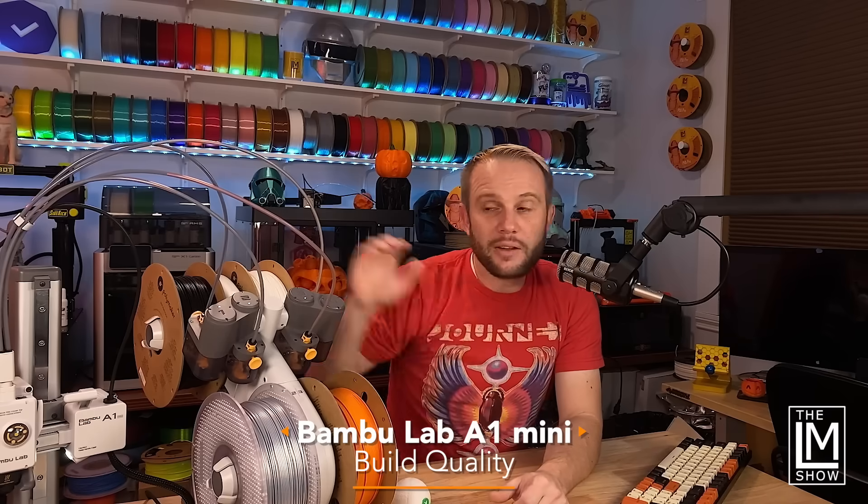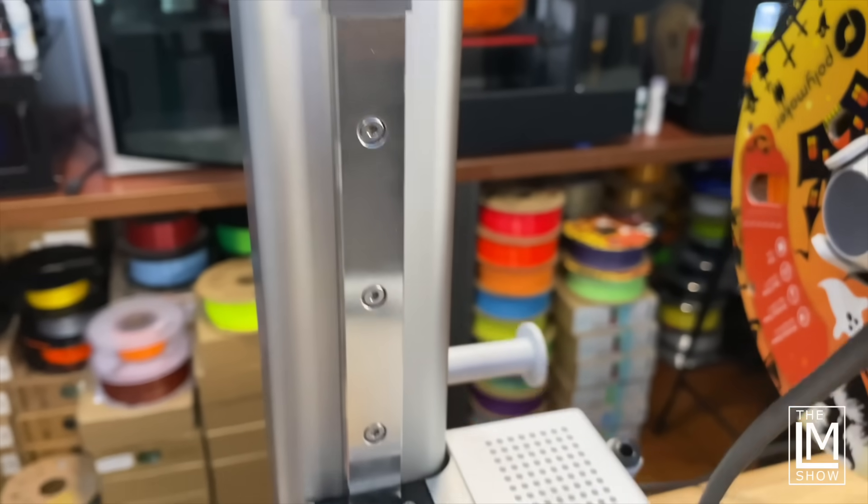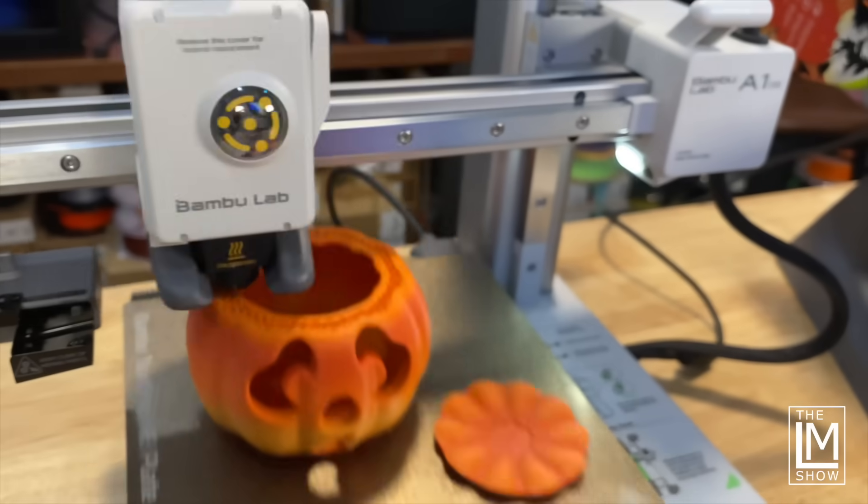As far as build quality goes, the A1 Mini is relatively heavy — somewhere between 12 and 13 pounds, compared to the Prusa Mini at about 9 to 10 pounds. The A1 Mini is fully railed on the X, Y, and Z axis, and it's an all-metal construction, very well balanced. When you look at the B-roll, you'll see it handles these speeds incredibly well. Its build volume is the same as the Prusa Mini — 180 millimeters cubed — with a heat bed that goes up to about 80°C and a flexible textured double-sided PEI sheet.